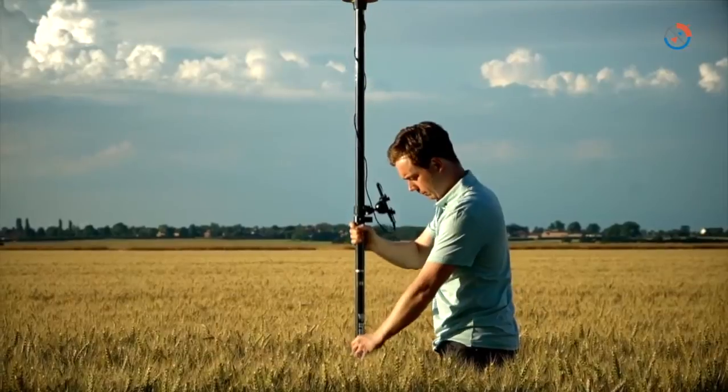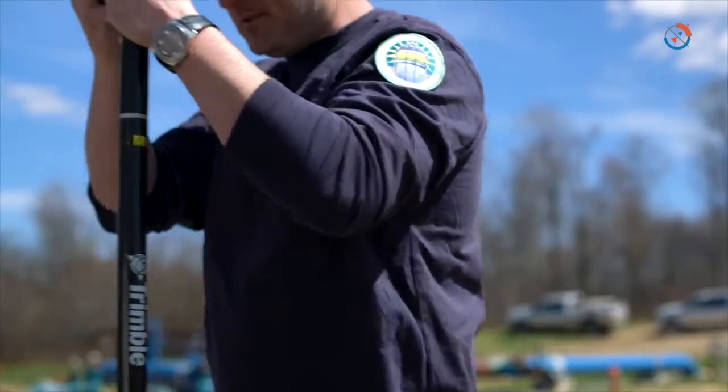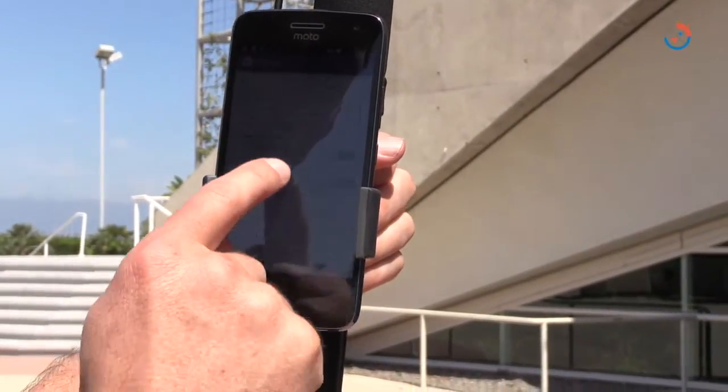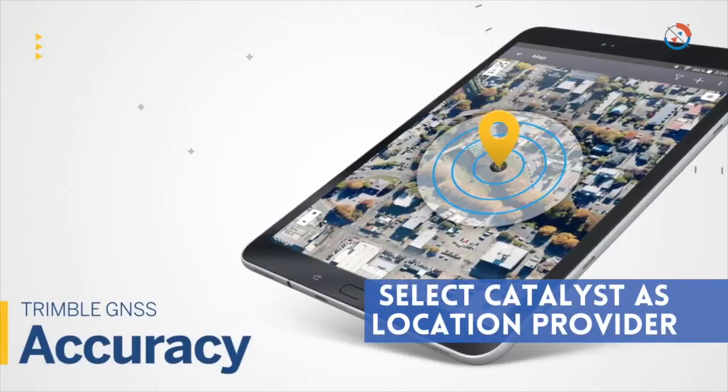The Trimble Mobile Manager application working in the background manages the connection to Catalyst and the configuration of the correction source. You effectively just select Catalyst, the receiver connects and starts working, and you can go into the settings of Collector and validate that Catalyst has been selected as the location provider from the list.